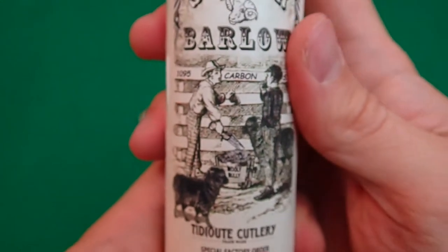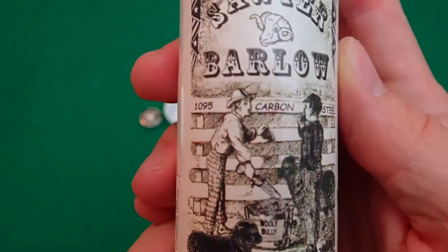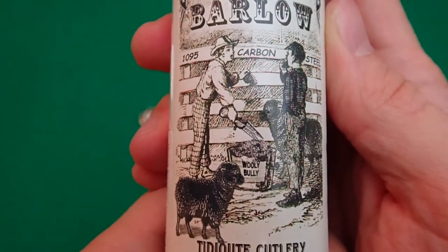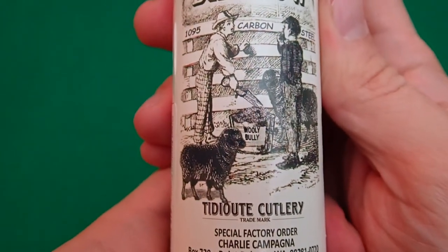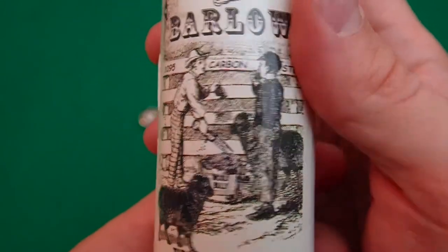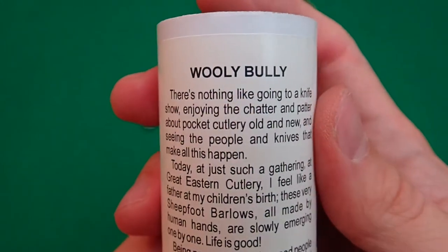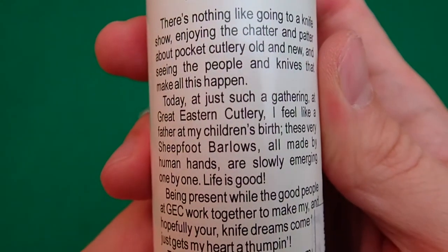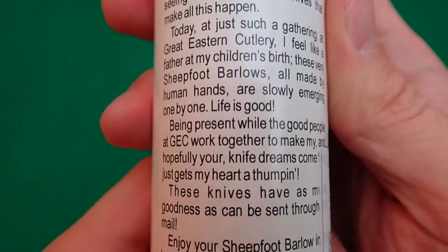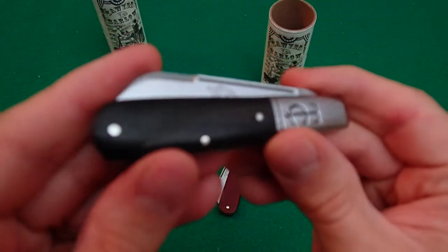Each one of these labels is a little bit unique. This one's got the sheep's foot on it, and it's got Tom Sawyer from Mark Twain's writings. This one's a little interesting — there's this woolly bully thing with black sheep on here. He's got a little write-up which I'll let you pause and read if you're interested. Oil the joints as always. Anyway, that's the ebony — let's take a look at the cranberry.